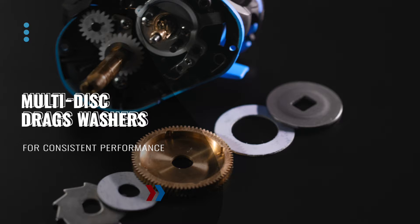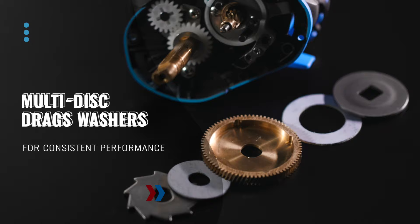Utilizing multi-disc drag washers for consistent performance, the Serrano is packed with over 11 pounds of stopping power.